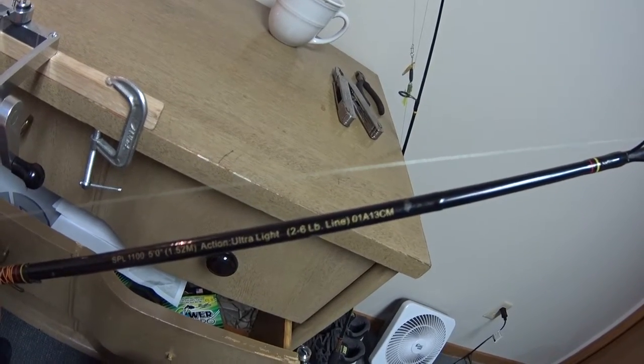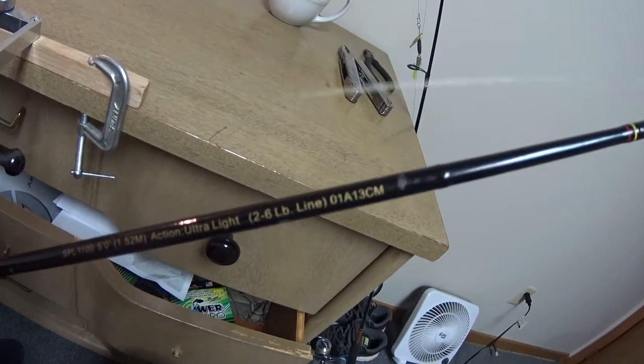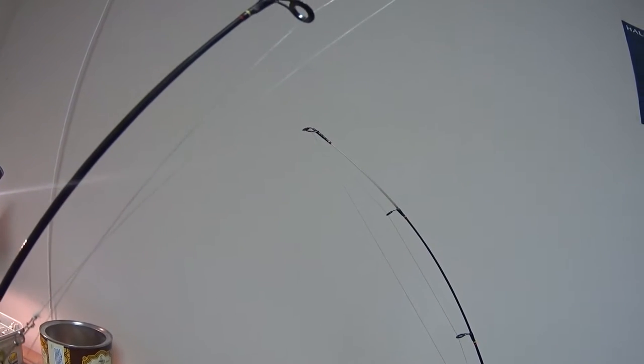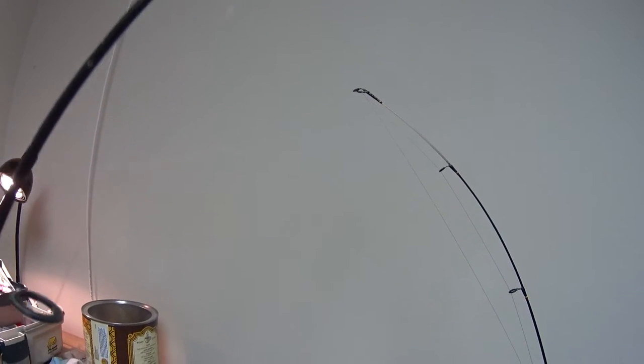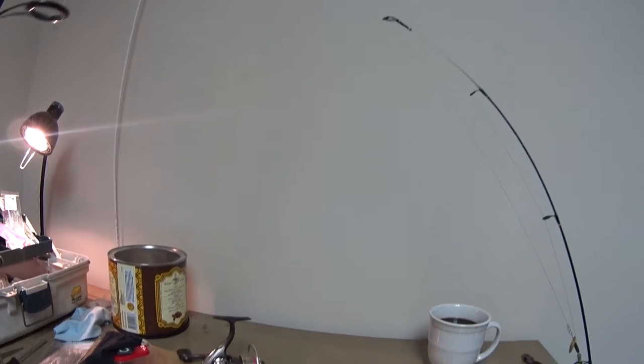You can see this rod is a 5-foot ultralight, 2 to 6 pound line action. I find the 10 pound Power Pro is perfectly suited for this style of rod. All the eyelets have a polymer coating on them. This rod has great soft action with just a little bit of a backbone. I have not had any trouble setting hooks or bringing any size trout or obstacle to command with this rod.